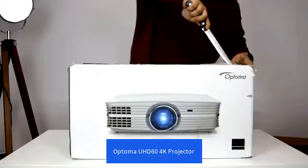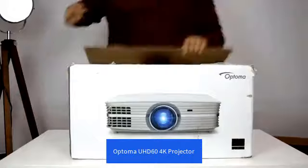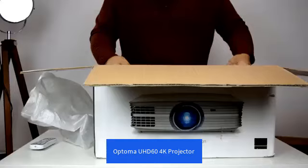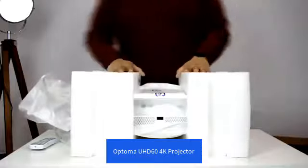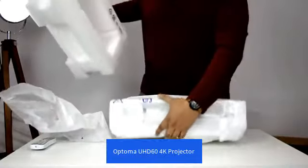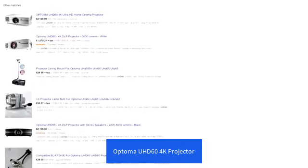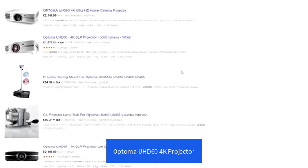So what about the UHD60? The UHD60 in several ways is considered one of the best sub-£2,000 projectors on the market. It has one of the highest lumen ratings at 3,000, highest contrast ratio at a million to one, and it also happens to be one of the quietest projectors in its class — in my testing it came in around 27 decibels. At the time of filming, the UHD60 costs around £1,899 on Amazon UK, and the cheapest price I've found on the UK market is about £1,500 from some obscure eBay seller.